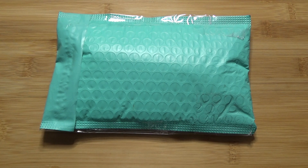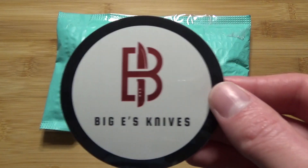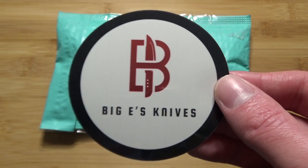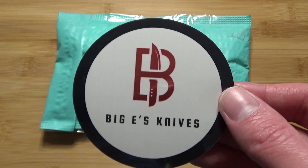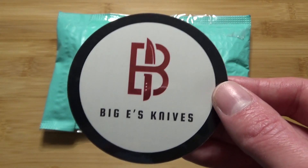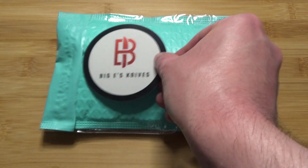First off, I'm going to start with some channels who I've done sticker swaps with. The first one is Big E's Knives, and right now he is getting close to the 1,000 subscriber mark. So if you can, and if you aren't already, go subscribe to his channel. He has a lot of great case knives over there. He's just a really great guy and really fun to watch, so go check out his channel. And thank you Big E for the stickers.